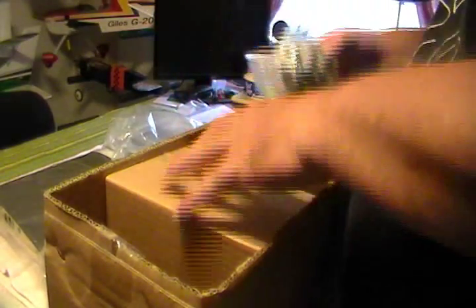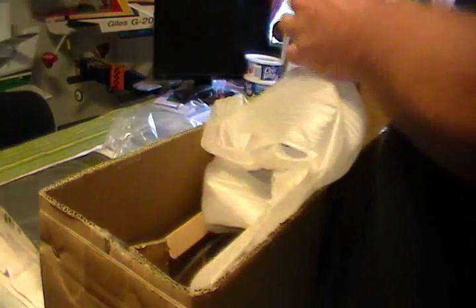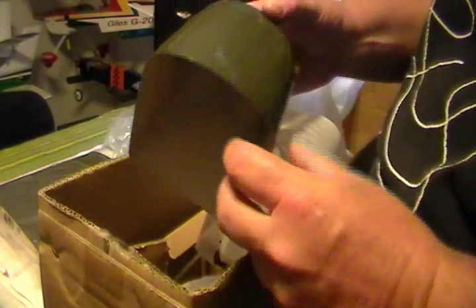They do a really good job packing this thing — they've got the cowl completely enclosed in cardboard and foam. It's very nicely painted, got a real slick paint job on it — green of course to match, and got the silver bottom just like the silver wings and fuselage. Really done up well. I had somebody tell me they didn't think Maxford was built all that well, but after looking at this one I have to disagree — to me, so far what I've seen, it's built extremely well.